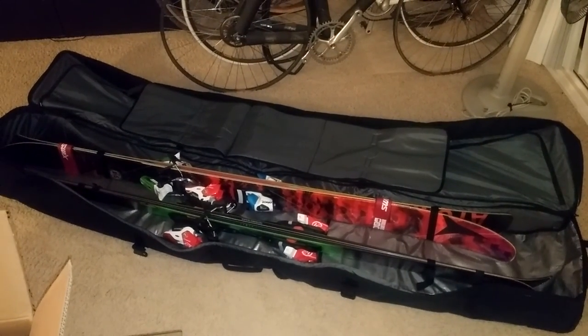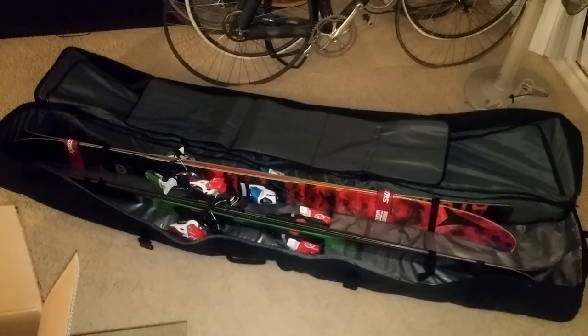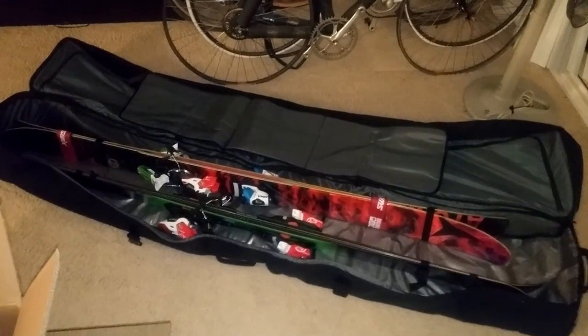What's up YouTube. This is my short little review of the Dakine Concourse Double Ski Bag. The bag I got is a 200 centimeter length bag and the color is black. I ordered mine on Amazon through Prime so I got it in about two days.